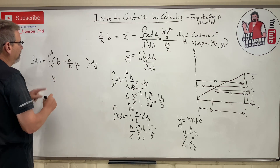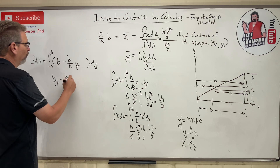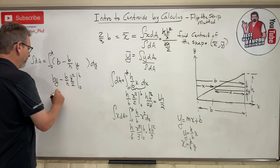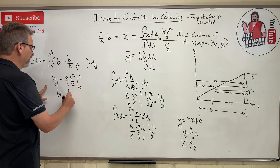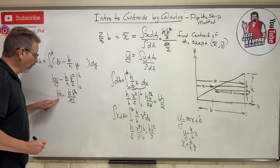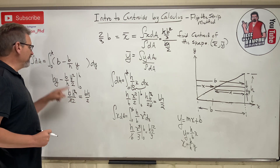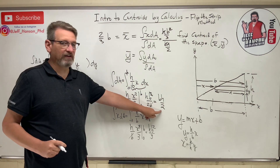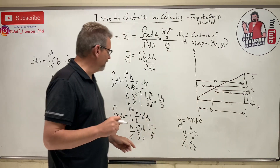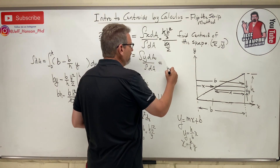Integrating: b integrates to by, and (b/h)y integrates to (b/h)·(y²/2), from 0 to h. Evaluating gives bh minus (b/h)·(h²/2) = bh minus bh/2 = one-half bh. We just proved again that the area of the triangle is one-half base times height. The integral of dA is bh over 2.